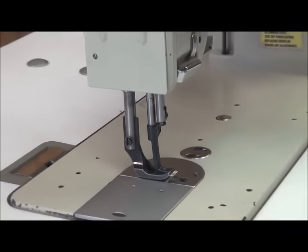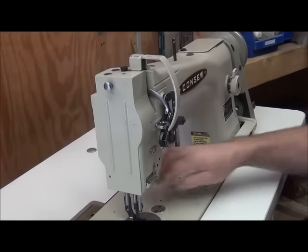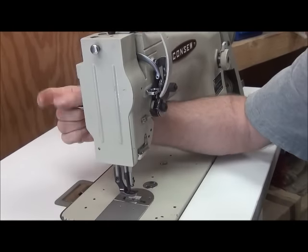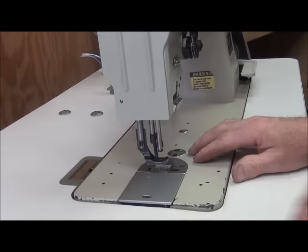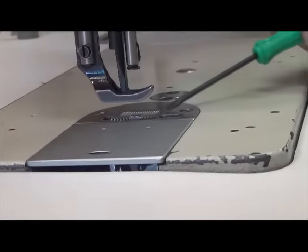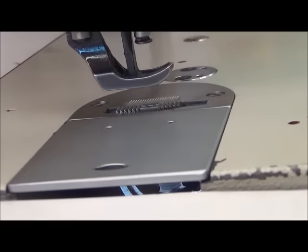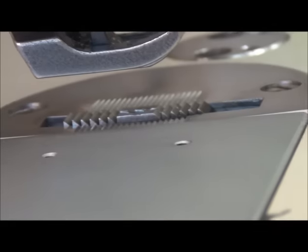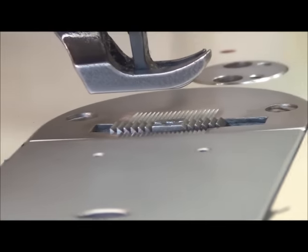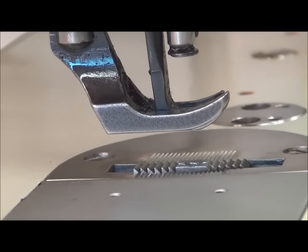The first thing we're going to check is the height of the feed dog. We need to set our stitch length to minimum. As per the manual or guide, we're going to set the stitch length to its minimum setting right here.